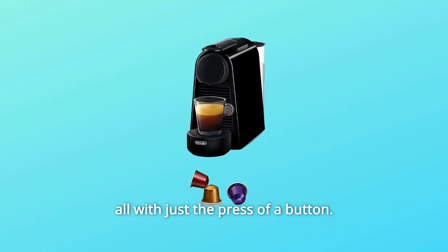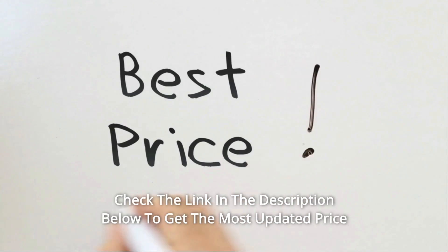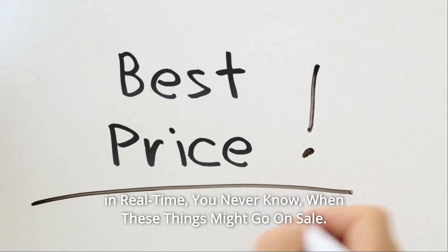All with just the press of a button. Check the link in the description below to get the most updated price in real-time — you never know when these things might go on sale.